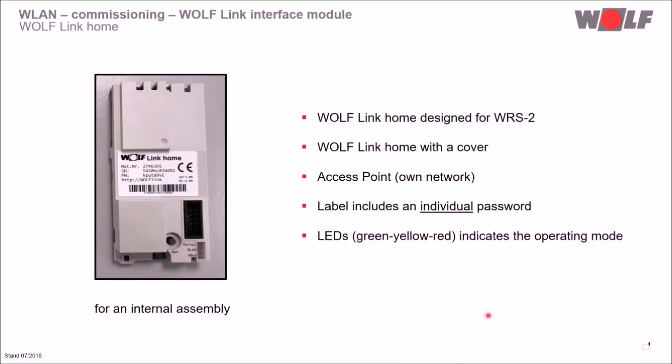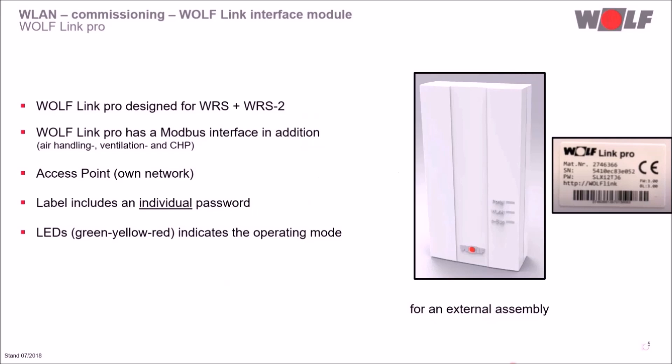Let's take a more detailed look at the Wolf Link Home. The Wolf Link Home is designed for the Wolf Control System 2, WRS2, and will be installed inside the unit. The LEDs on the lower right show the current operation status. On the upper left is the plug-in connection for the cable to the heating unit. The gray cover protects the board. The module has an access point. On the label you can find the material number, serial number, browser address line, and an individual password.